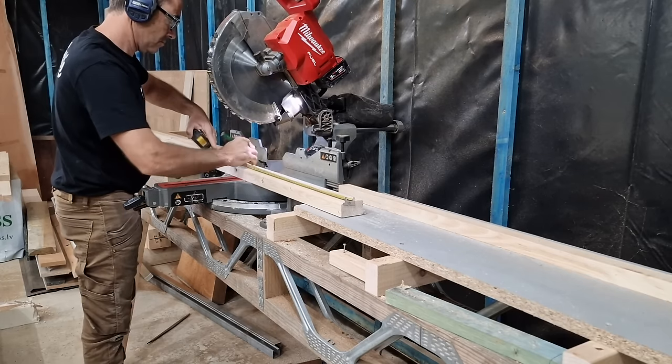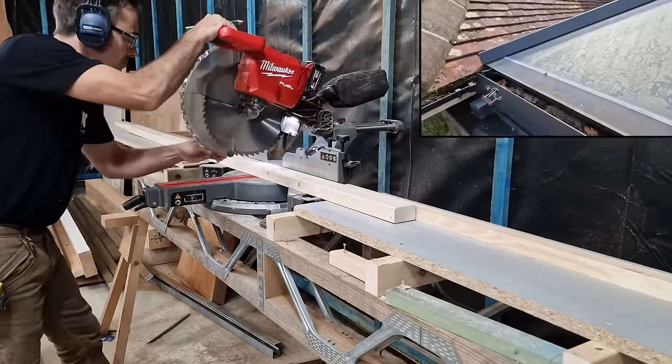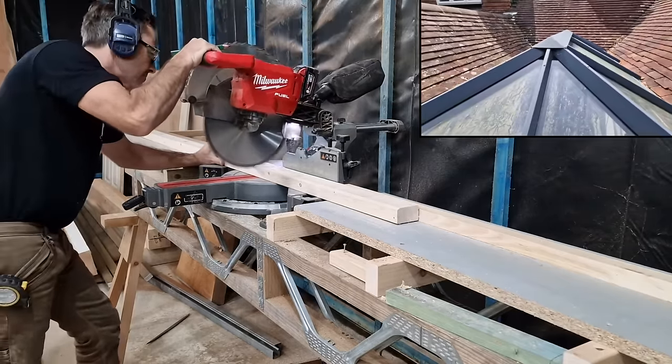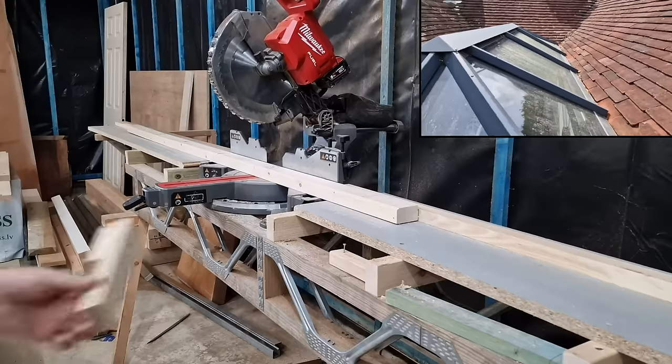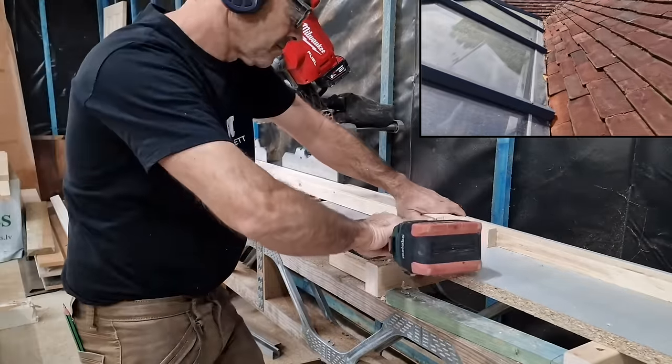We're only going to allow one day to take everything out, renew everything, and fix everything new back in. So we're talking about the roof covering, the tiling, absolutely everything — so we really don't want a wet day. It's all going to be quite stressy, but we're going to do our very best.